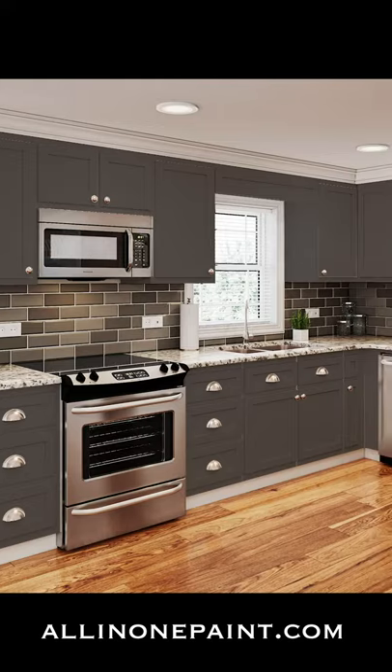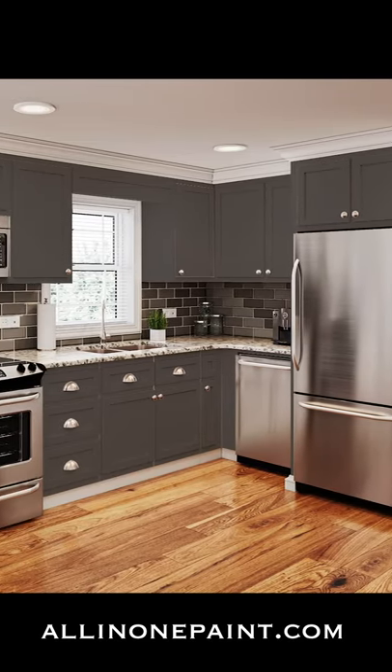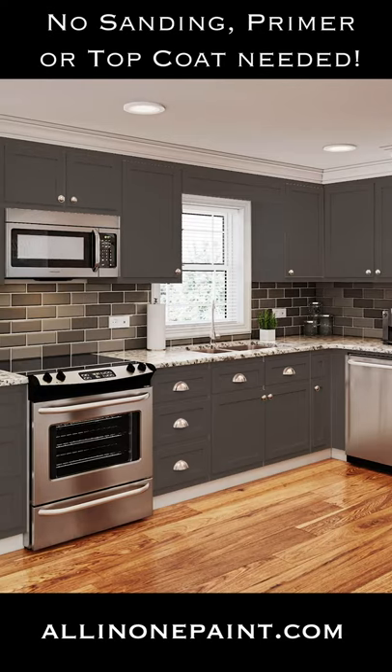All-in-one paint is available in 30 beautiful curated colors and is specifically designed for the novice painter to help you achieve professional results for any of your painting projects. Our paint takes the pain out of painting without the need for sanding, priming, or sealing.